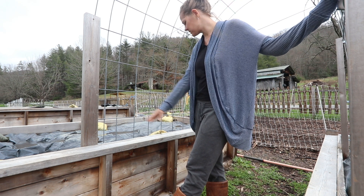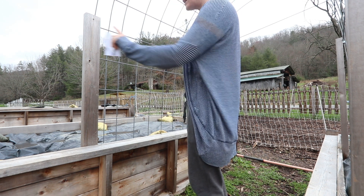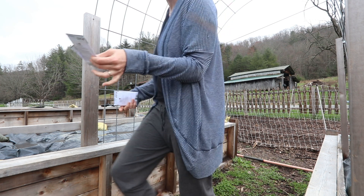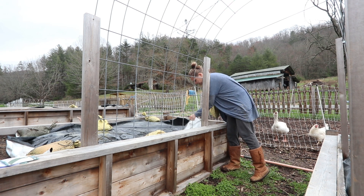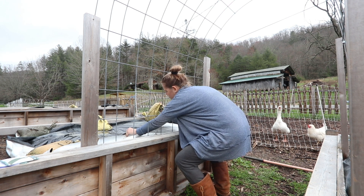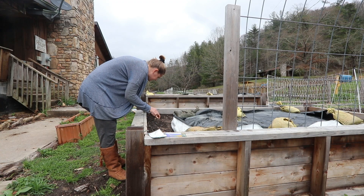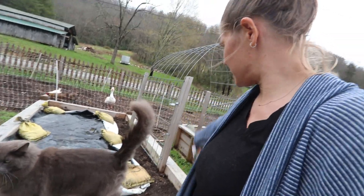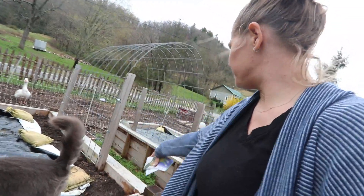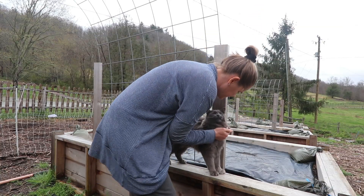I'm going to pull this back and plant my snow peas, then plant onions on that side and cilantro on this side. I planted the bunching onions on one side, cilantro on the other, and peas — you know what, I might as well do peas over here too.